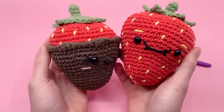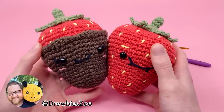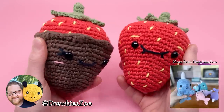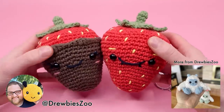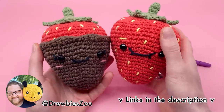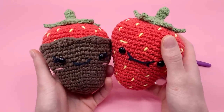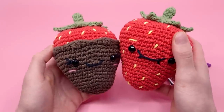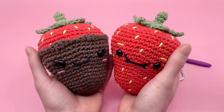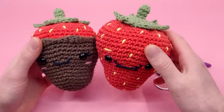This pattern is not originally designed by myself — it's actually designed by another amigurumi artist that goes by Drewby Zoo. You might know him from TikTok or Instagram. He's recently been really into amigurumi art and, as you can tell, he's very talented at it. My favorite one he's come out with recently is the narwhal. I reached out to see if he wanted to do a collaboration pattern, and here we are.